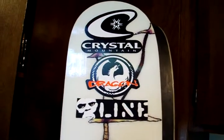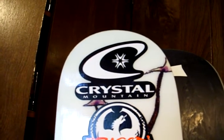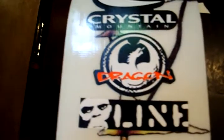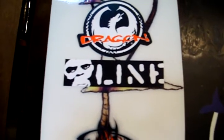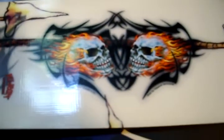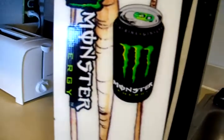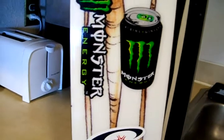Let's take a look at my stickers on the ski. Crystal Mountain — that's my home ski mountain, that's where I worked last year as a lift op, and also back in 2003-2004. We've got Dragon goggles — that's what I wear. Line Skis sticker. Here's a custom one — bought these from a Canadian company, flaming skulls. And Monster Energy drinks — after the coffee wears off you've got to have one of those about midday.